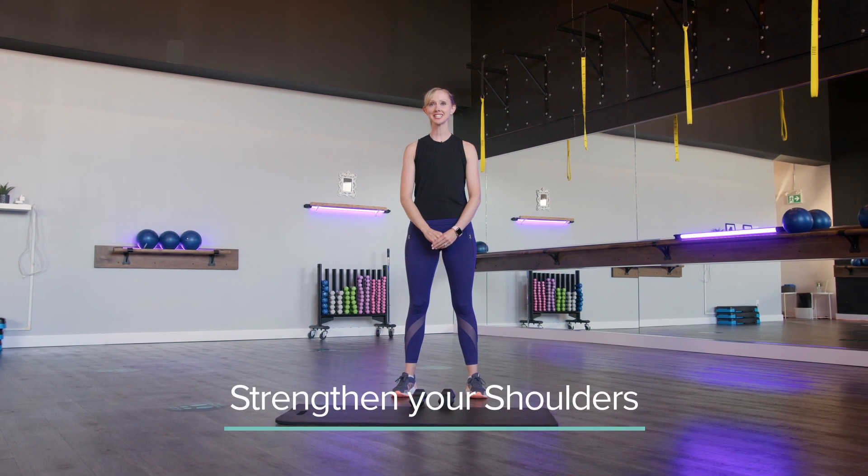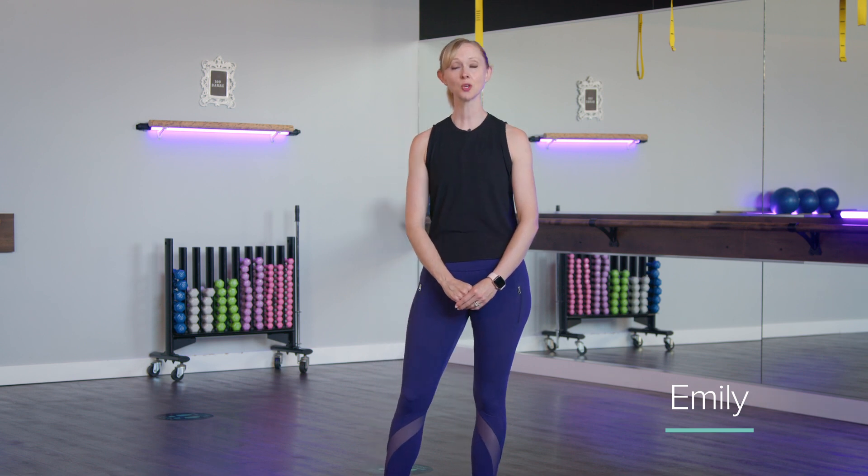Hello everyone and welcome back to the 55 Fitness channel. My name is Emily and I'm the owner here at 55 Fitness, and today I'm going to show you an exercise to help strengthen your shoulders.